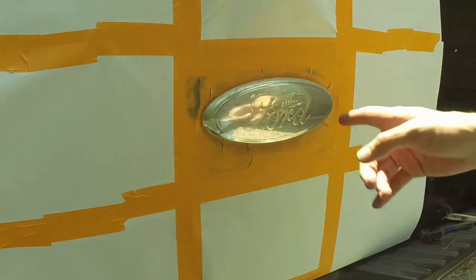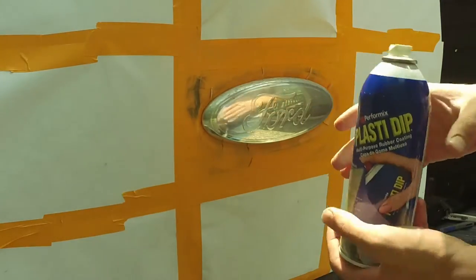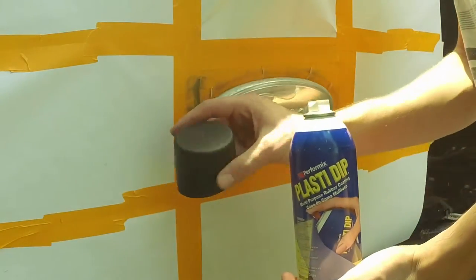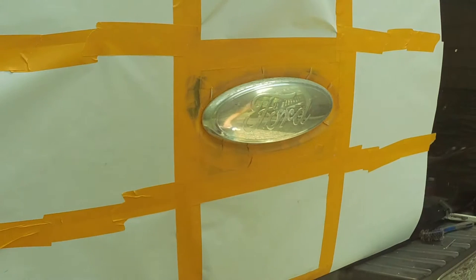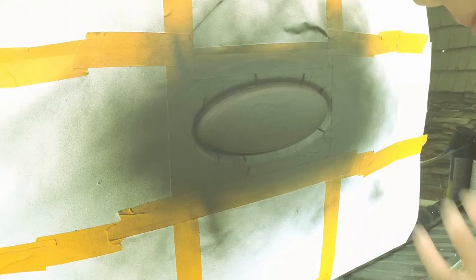I went ahead and cleaned it off with acetone, so now I'm going to spray paint it. I'm using the black PlastiDip, but if you want yours to be a different color, you can of course use any paint that you like. I've got the emblem painted — it's fully painted, ready to go. Last coat is on and I'm happy with the color.